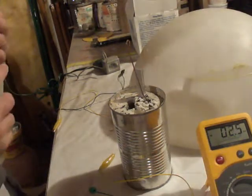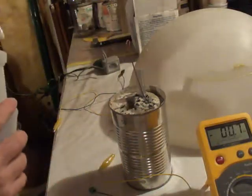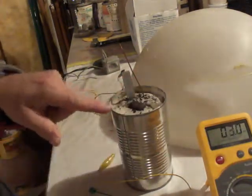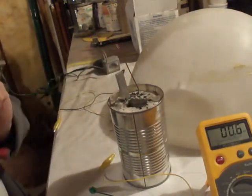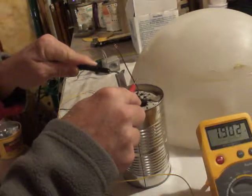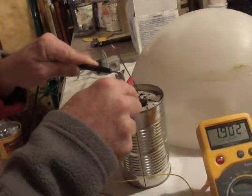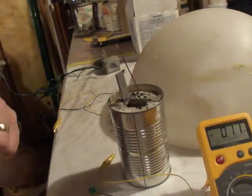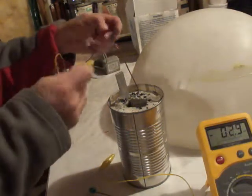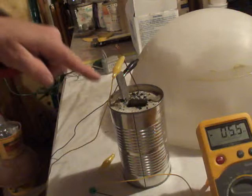Let's see if we add a little bit of water to it and see if that makes a big difference. Alright, this is water — it's probably got a little bit of Clorox or something in it. Got a little bubble action there, you see that? Let's see what kind of voltage we get — 1.9 volts, alright.